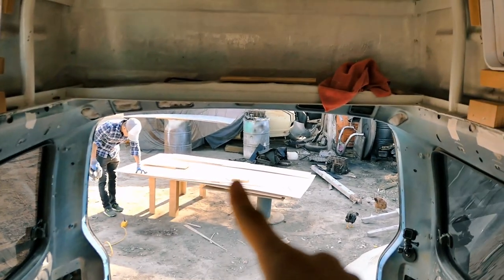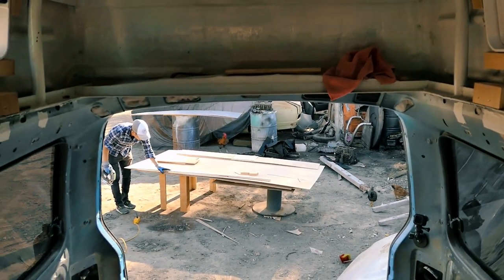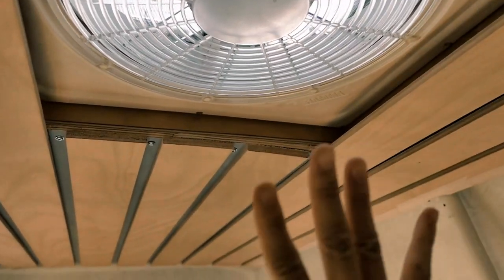Right now Mark is outside and he's working on the left side of the mounting frame. Without the mounting one, the roof is still holding by itself because we put the screw up here. This is perfect — I really like the roof.